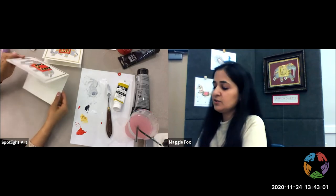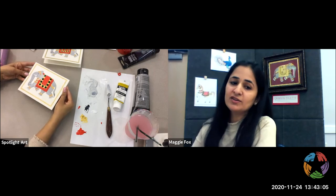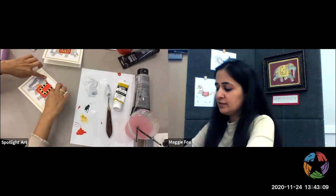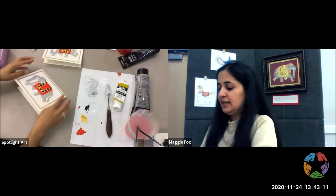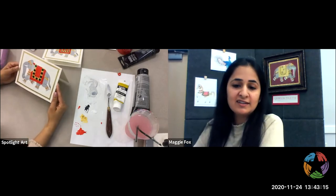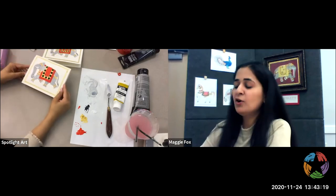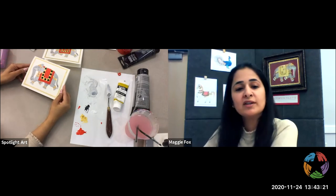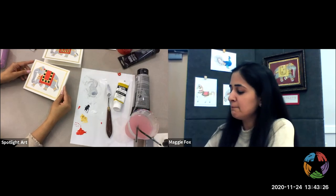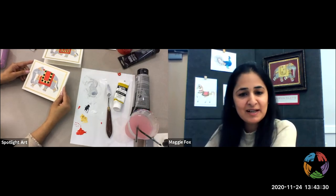And this is where you can write your lovely note, and whoever gets this is really going to be surprised because it's such a nice, well-thought-out, and very creative and different greeting card. I hope you really enjoyed this process and I really hope that you guys will try it out. Thank you for joining me!